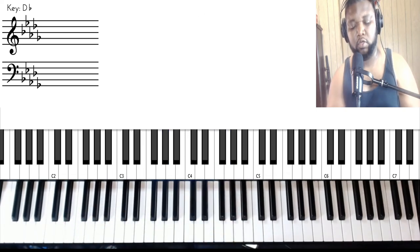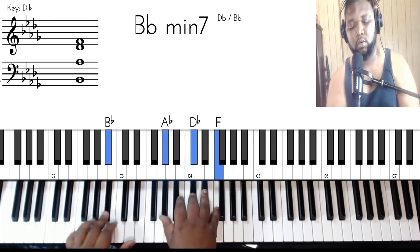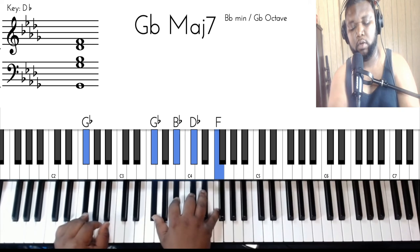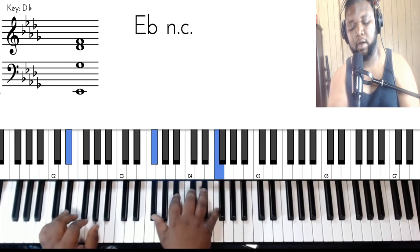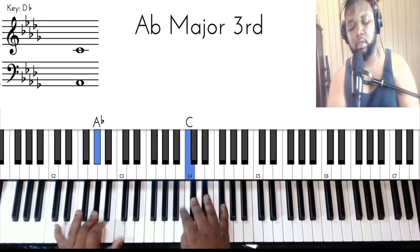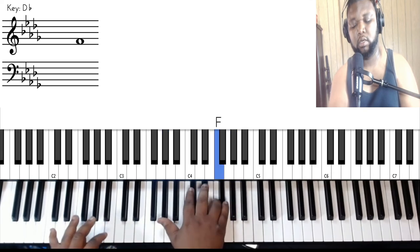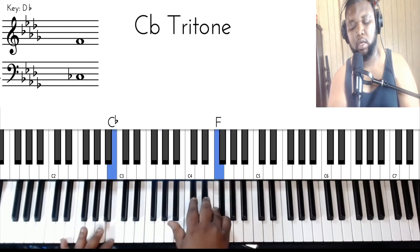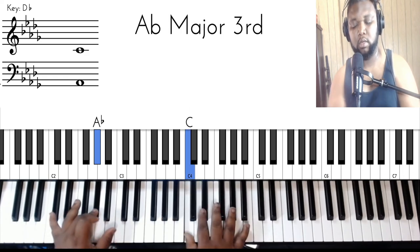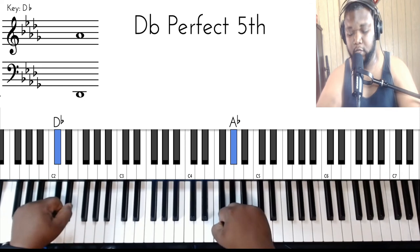Let me show you that. We're going to do the F minor to E flat minor seven, and then the run is B, A flat, and when you land on that D flat, that's when you take it to the second verse.